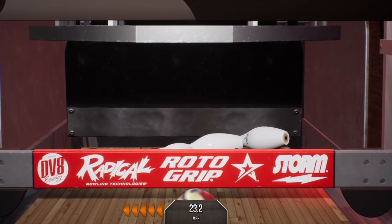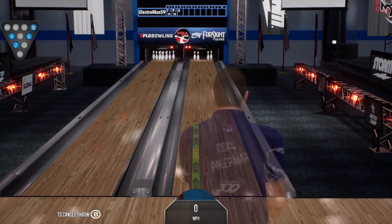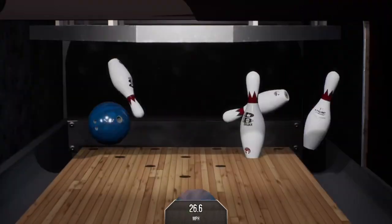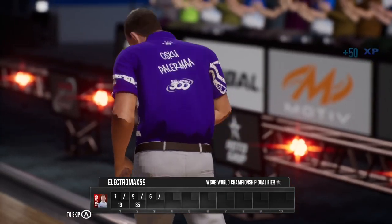Knocks down nine pins there. Got it. Messenger kicks it down. Nice conversion right there. That's how you do it.